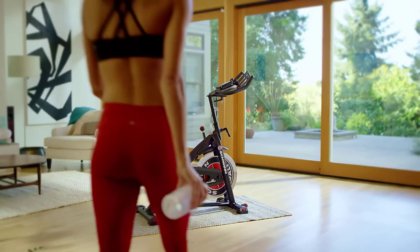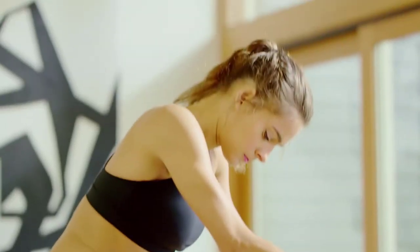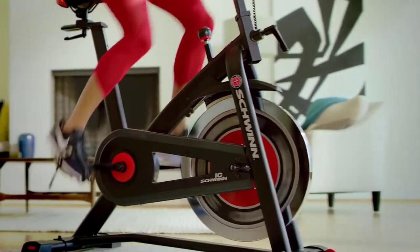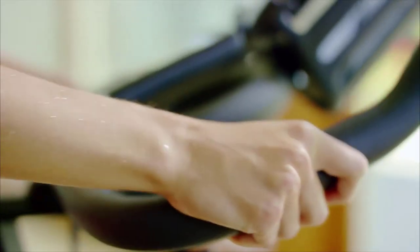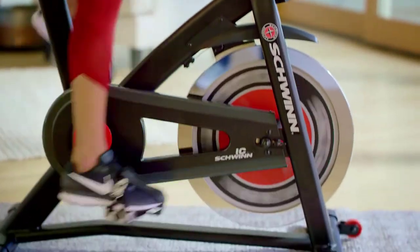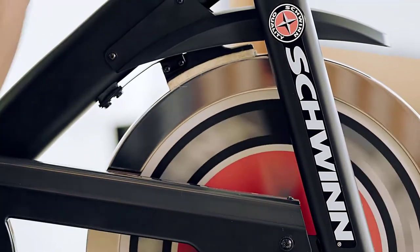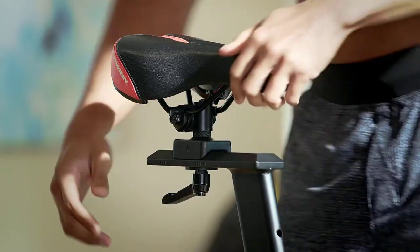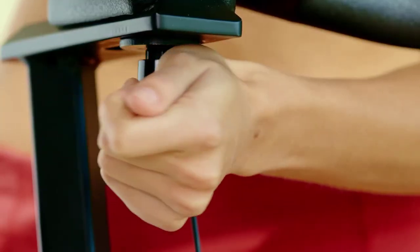Now you can bring better health into your life by bringing Schwinn into your home with the new Schwinn IC3 indoor cycling bike. When harsh weather or a crazy schedule drives your workout inside, just hop on the IC3 for a high-energy, low-impact training experience. The IC3 delivers a 40-pound flywheel, smooth silent felt drive, and infinite levels of resistance.